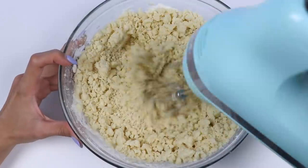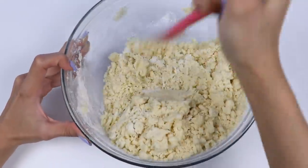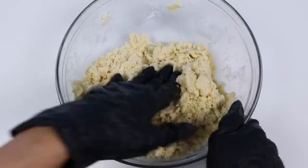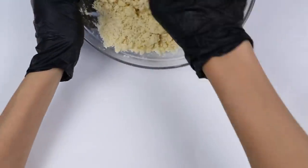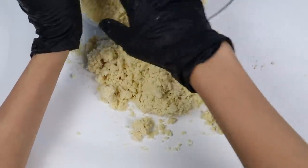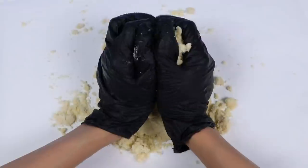That looks good! It may look a little dry right now, but don't worry, it'll come together once we knead it. Now let's put on some gloves. Let's dump this onto a clean surface, or you can lay down some parchment paper. Then just knead it together until it's nice and cohesive.